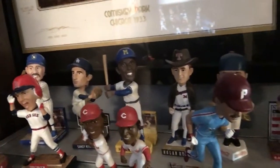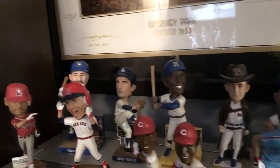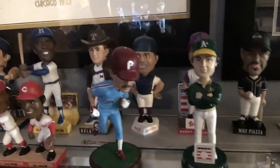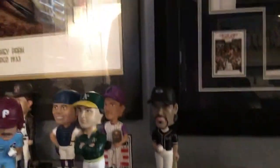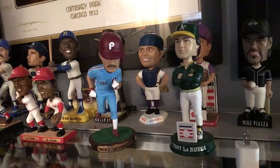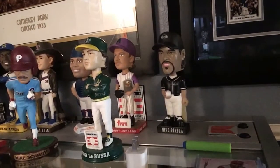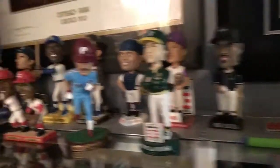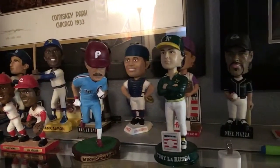So Robin Yount and Pujols, Sandy Koufax right there, Carlton Fisk — that's a cool one — Tony Perez, Joe Morgan, Hank Aaron in the back, Nolan Ryan, Pudge Rodriguez, the Mike Schmidt running one. I love all the ones that have Hall of Famer logos on them, like Tony La Russa. And back there you can see Randy Johnson and Mike Piazza. So there you go — that's what I've got so far. I've got a couple more coming; they're shockingly expensive.